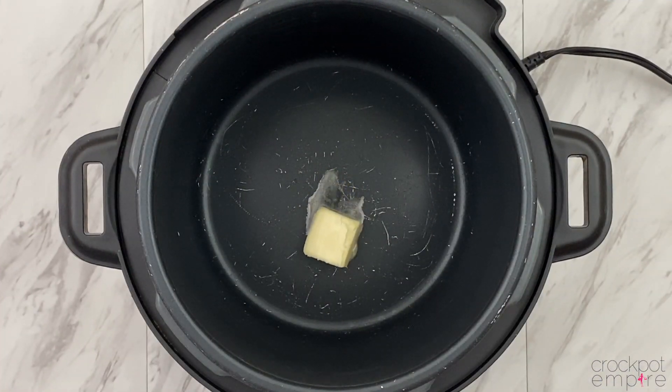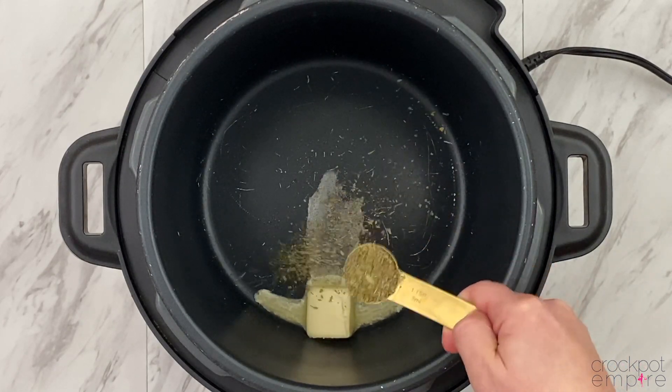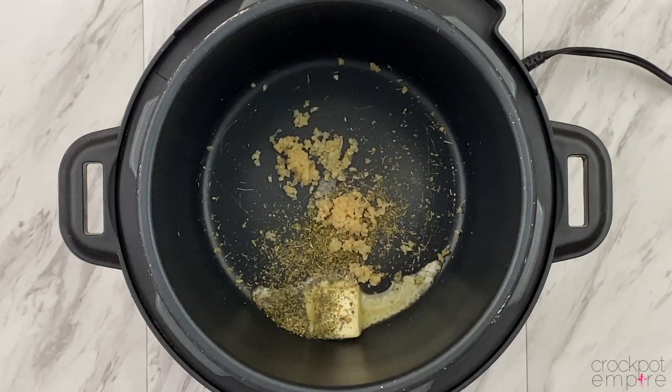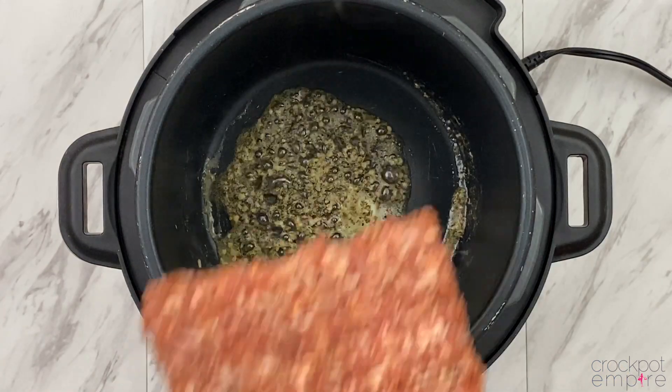We're going to start off by pressing the brown sauté button, adding a tablespoon of butter to the inner pot, and letting that melt down a little. Then we'll add some Italian seasoning and some garlic, and we're just going to mix it all around until it's fragrant, about 30 seconds or so.